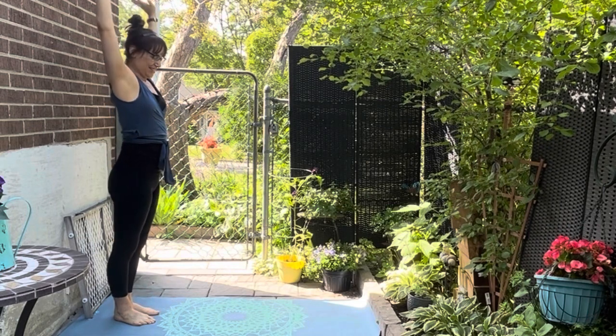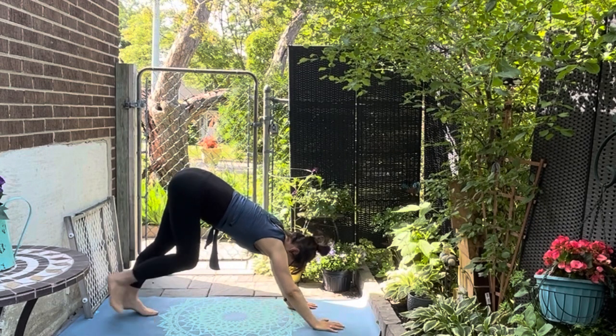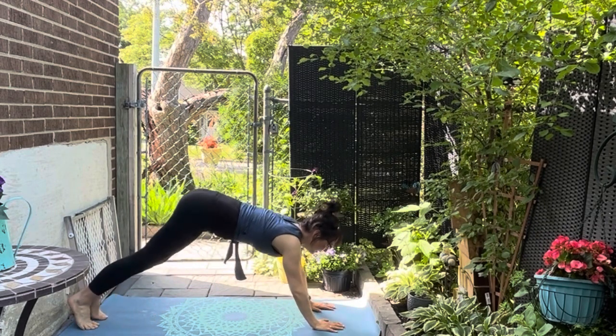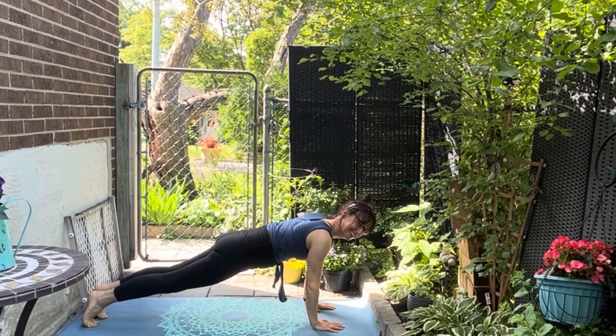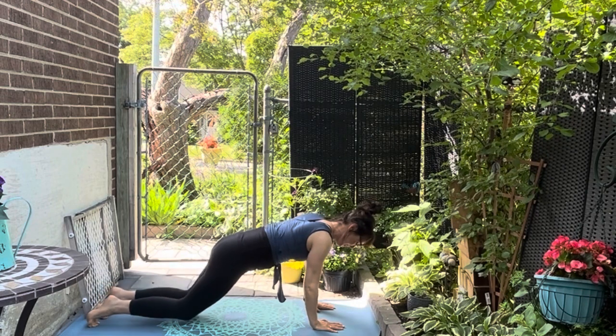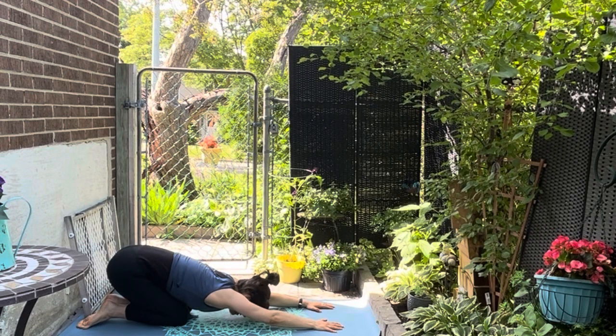Now stretching those arms right up, let's go down and we're going to walk the hands forward into a downward facing dog. Pausing, let's move into a plank — hold and breathe it through, shoulders above the wrists. And releasing right down, relaxing in a child's pose, sinking back into your heels. Relax your thighs, your glutes, all the muscles down the back.